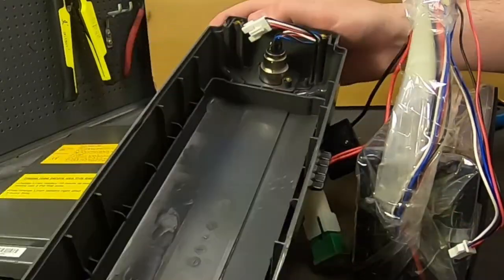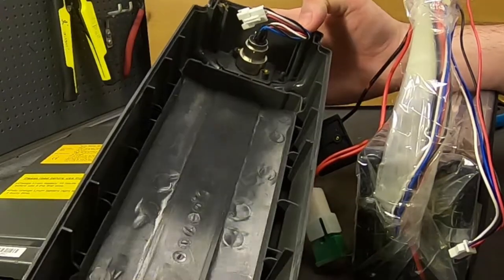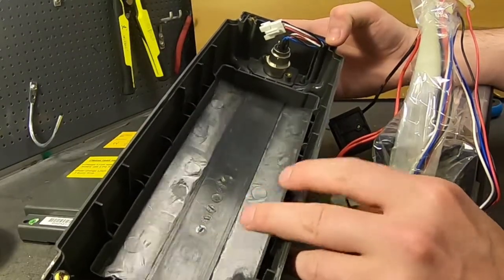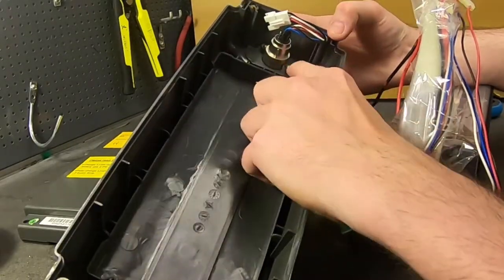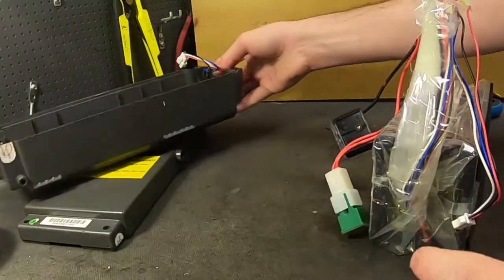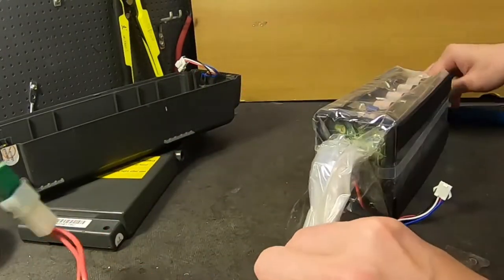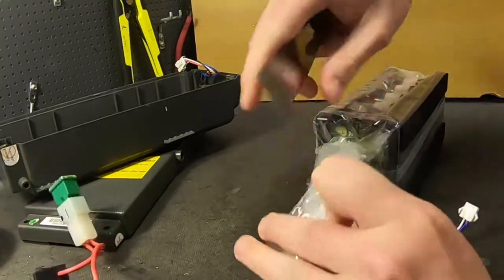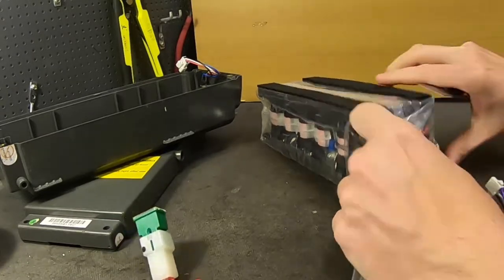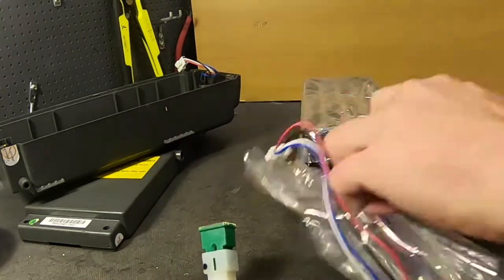They actually have small black marks on the threads here, meaning that most likely some human is checking each one of these screw holes before building. I also checked these ones. They actually do a very good job on these cases, which is why I like to show them to you. They are very difficult to repair — almost impossible if you use the original holders and the original BMS. But the only downside is that you have to replace the charger.